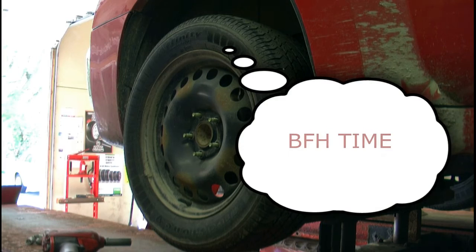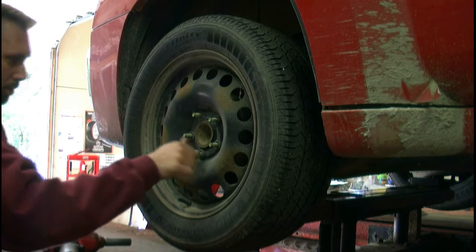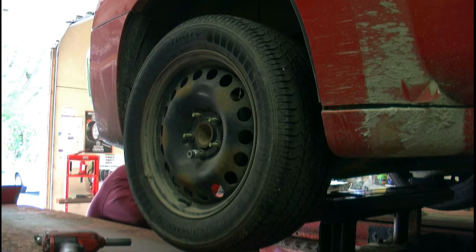That's not coming off. So I have a soft, low-sand hammer that's going to not bend the rim when I smash it.